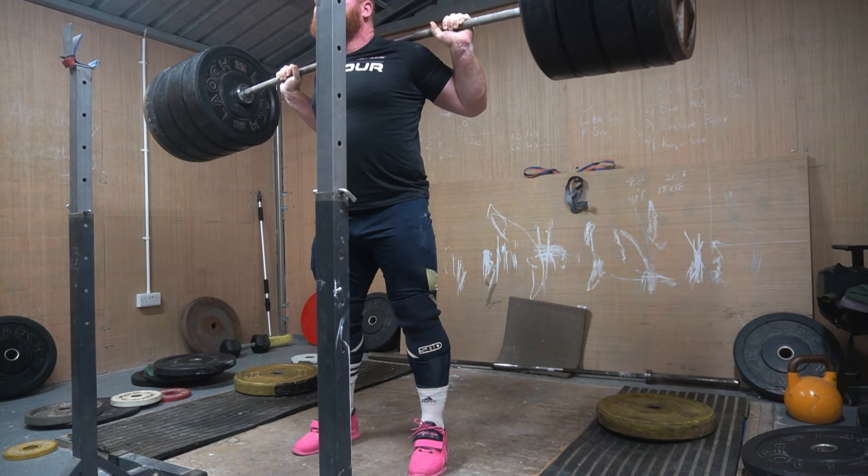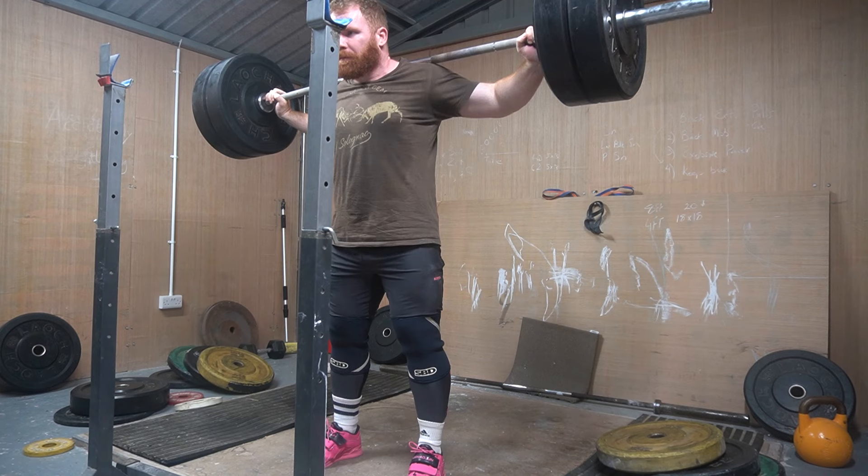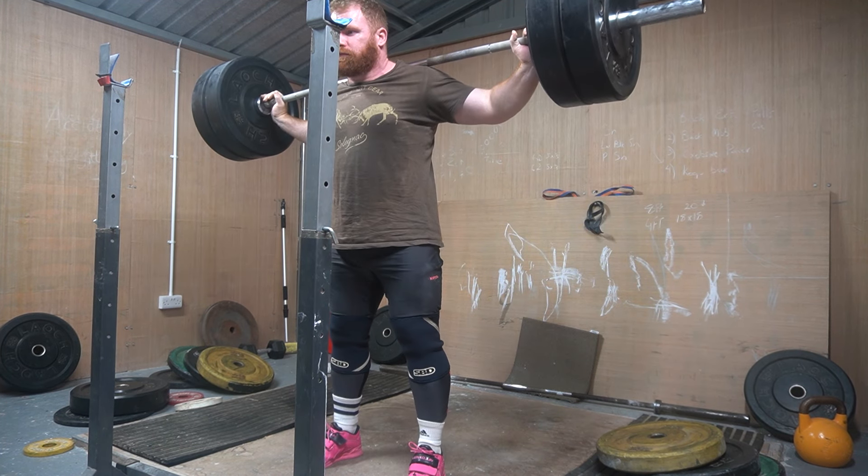Yeah. Now, I know what you're thinking. You're thinking: oh, but you guys have loads of core work in your programs — you're always saying you should definitely do some core work. Well, here it's a case of do as I say and not as I do personally.